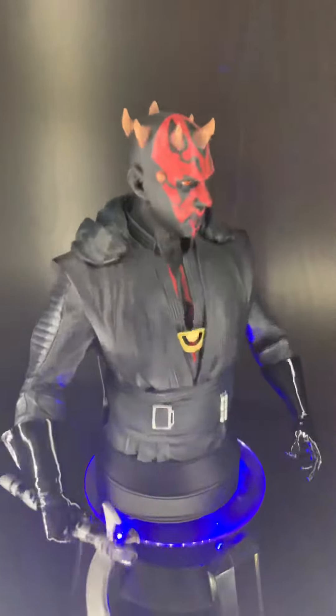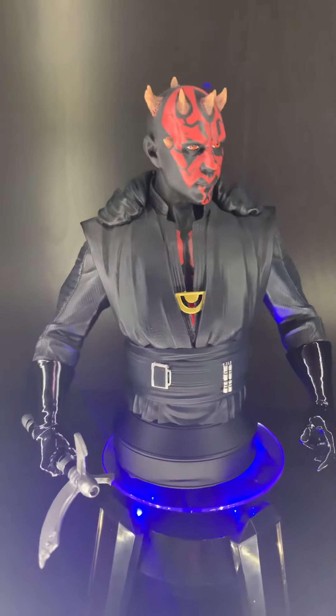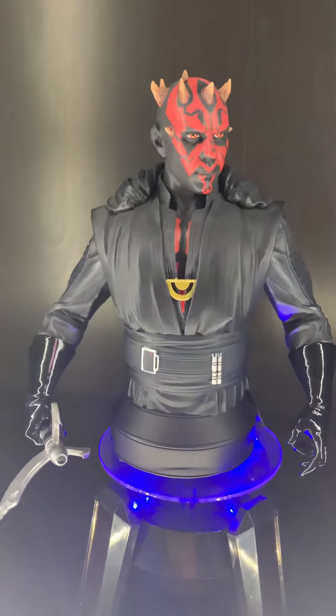But again, just an awesome piece and I definitely recommend it. That's all for today, thanks for watching guys.